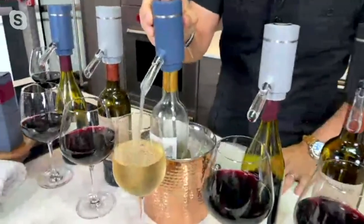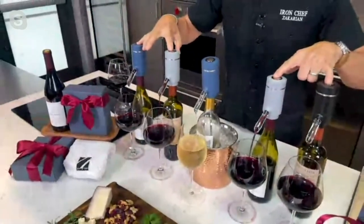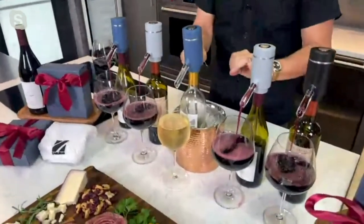I want to show you something — I'm going to pour four glasses at once. See that? How easy is that? And there's no waste — it goes right to the bottom of the bottle.